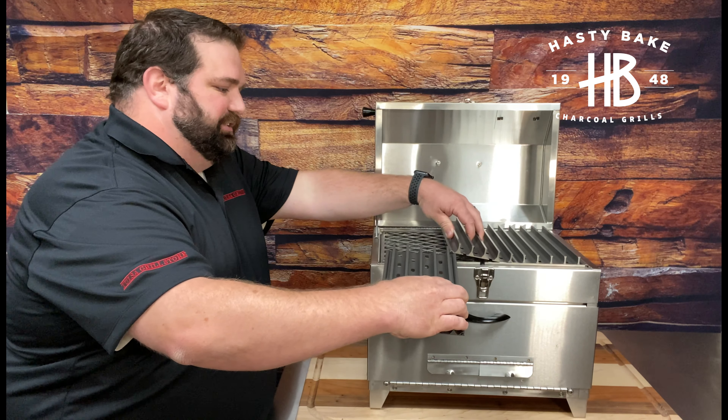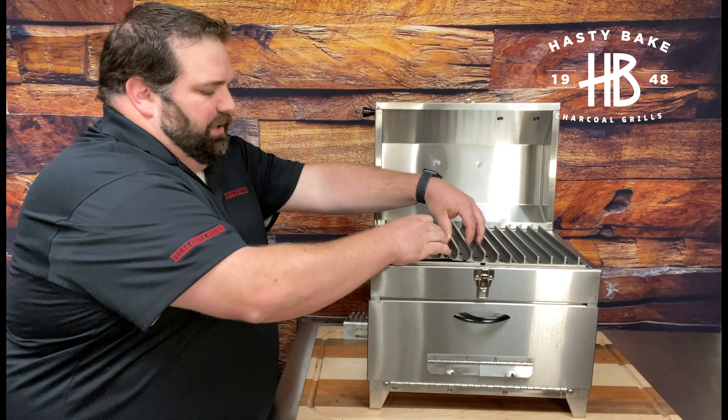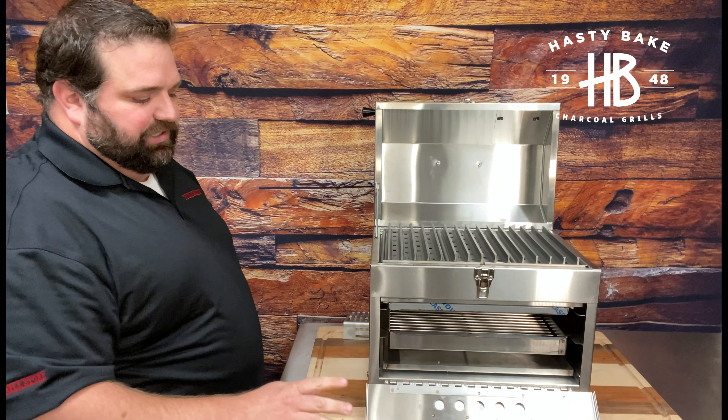Slide these back in as they go. Every single one that we sell also includes the grill grate spatula, and that spatula will come in the box. So it is a full, true set of grill grates that you're going to be getting.